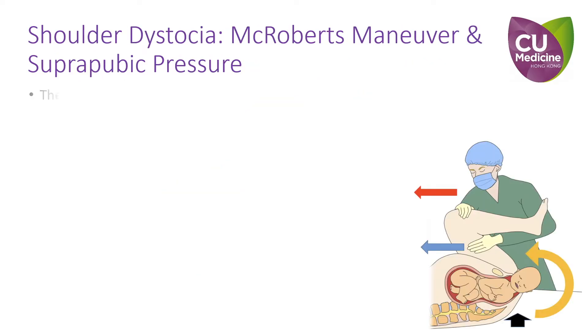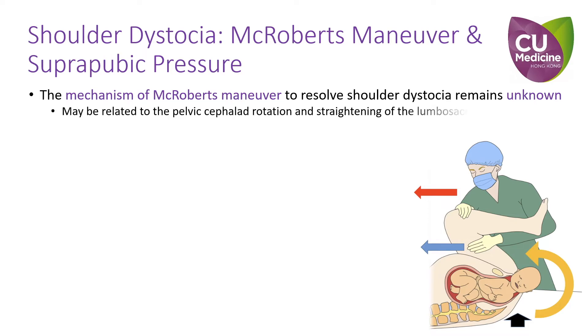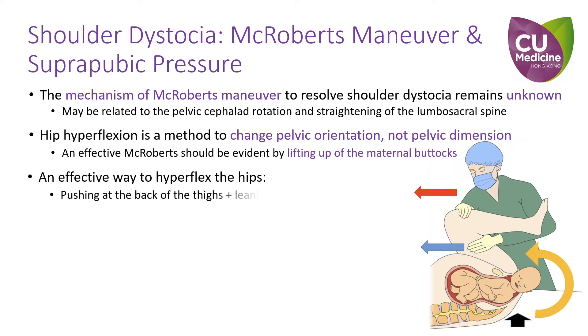In summary, the actual mechanism of McRoberts maneuver to resolve shoulder dystocia remains unknown. It may be related to pelvic rotation and the straightening of the lumbar sacral spine. Hip hyperflexion is a method to change pelvic orientation. An effective McRoberts maneuver should result in the maternal buttocks being lifted up. An effective way to hyperflex the hips is pushing at the back of the thighs; one can also lean towards the mother and use their weight to augment hip hyperflexion.